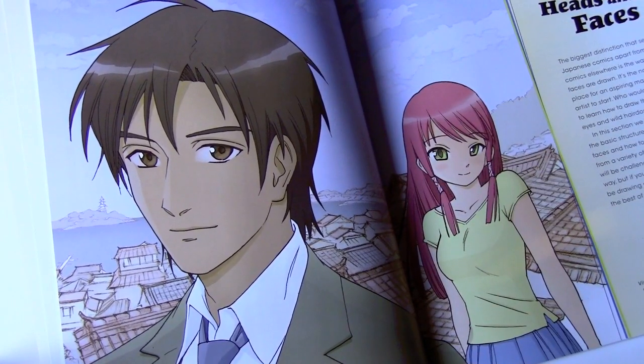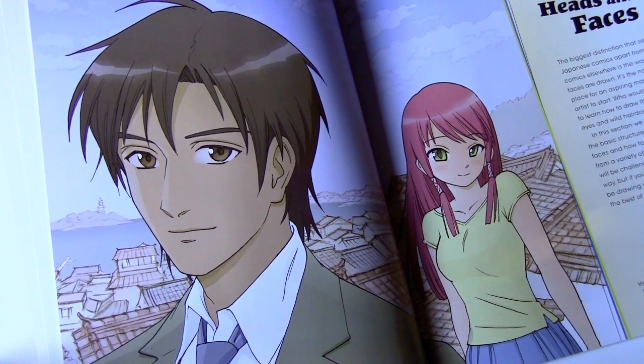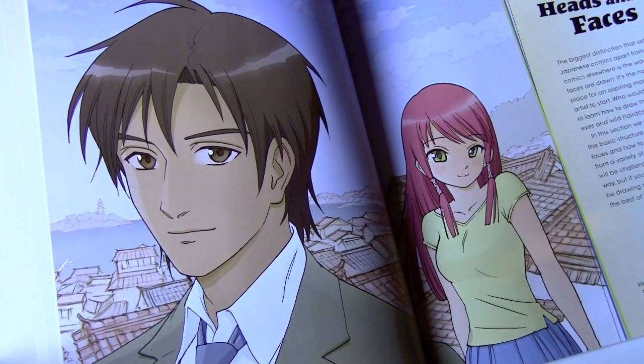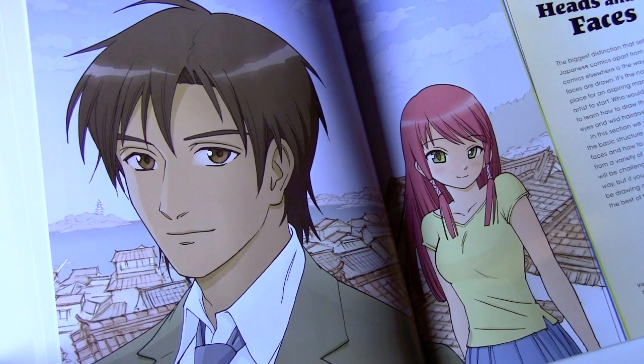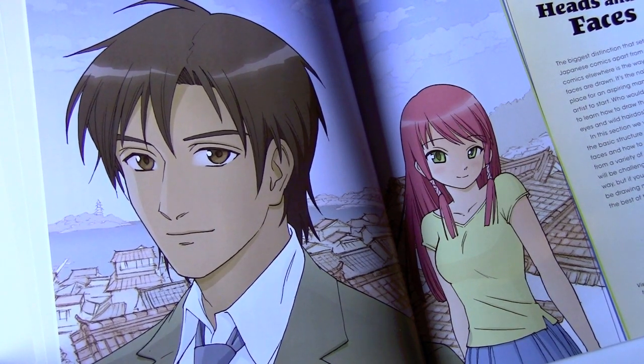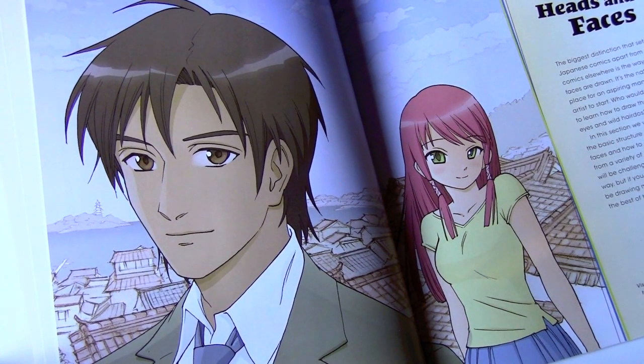Just as with Mastering Manga 1, a big part of my goal was authenticity. I tried very hard to make the interior illustrations look like authentic manga. Last thing we want is another one of these American-made books that really don't look like the real thing. Hopefully, Mastering Manga 2 is a worthy successor to Mastering Manga 1 in that regard.